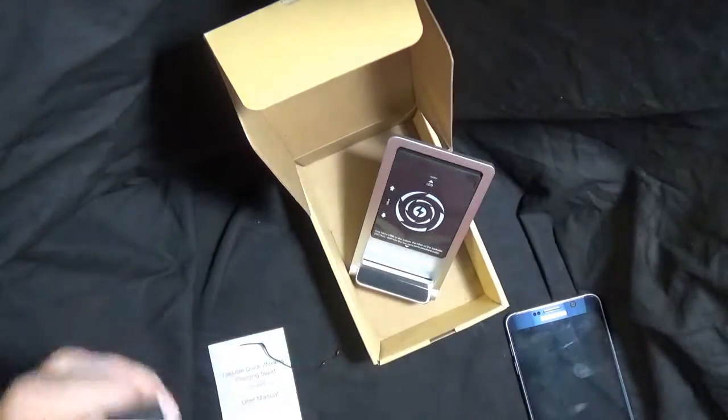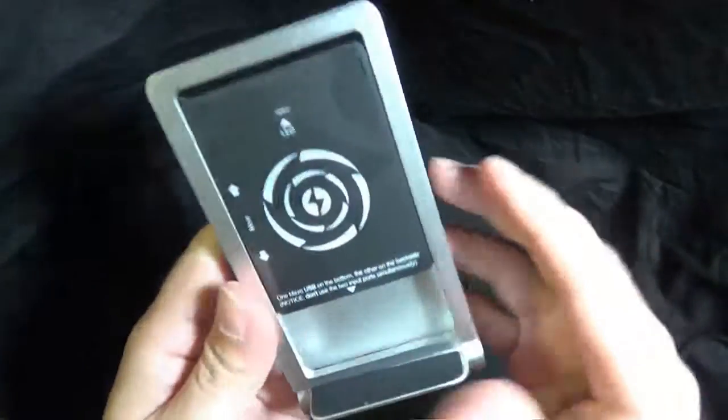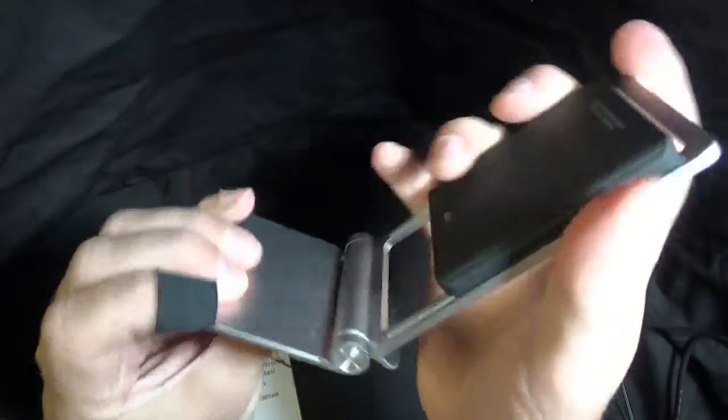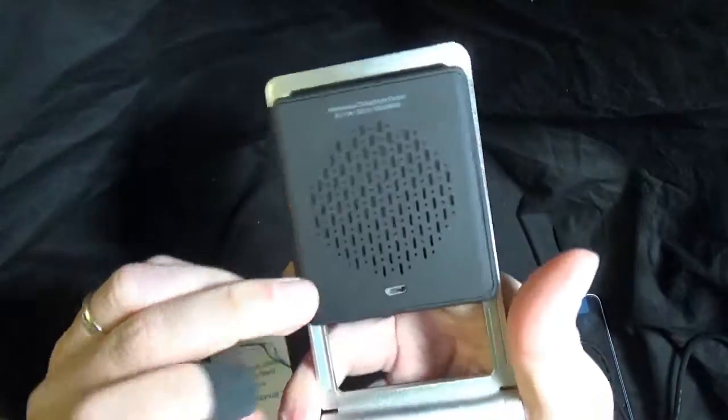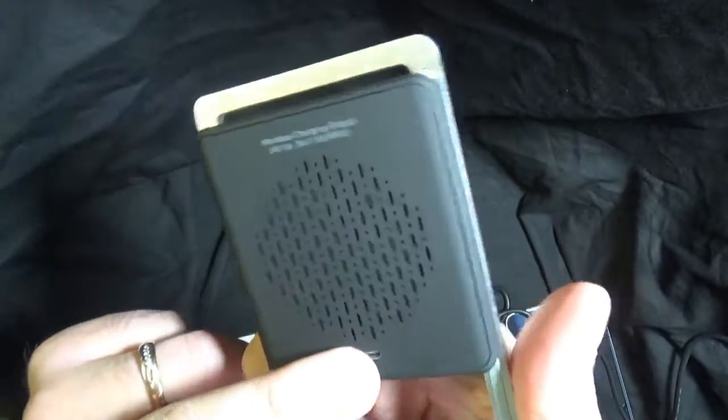So we take the USB cable and plug that in. The charger feels really, really solid — it's a nice stand, nice metal here, you can stand this up in the position you want. You'll notice the charger has a charging port on the bottom and on the back.